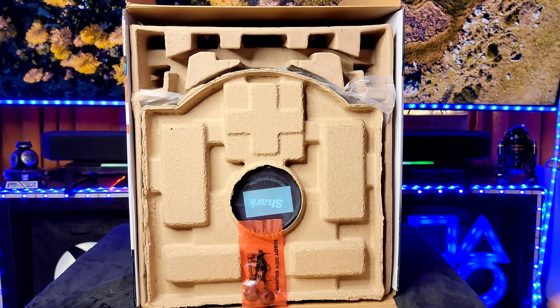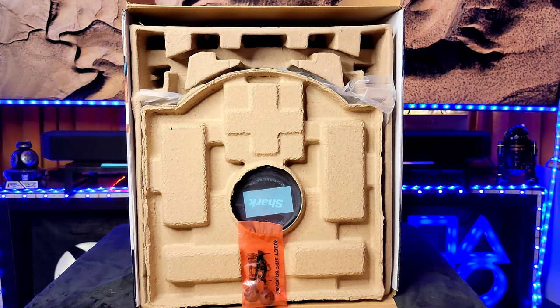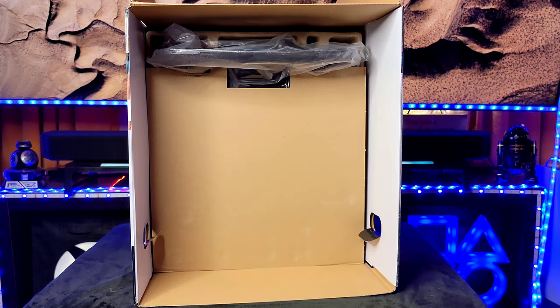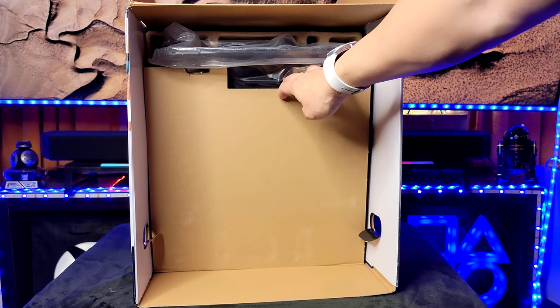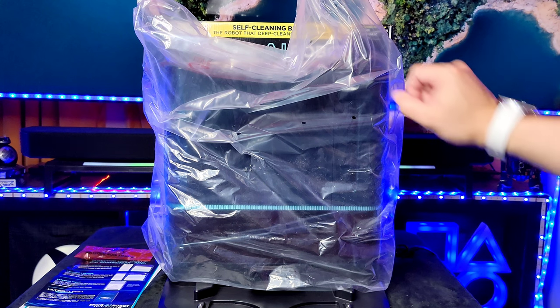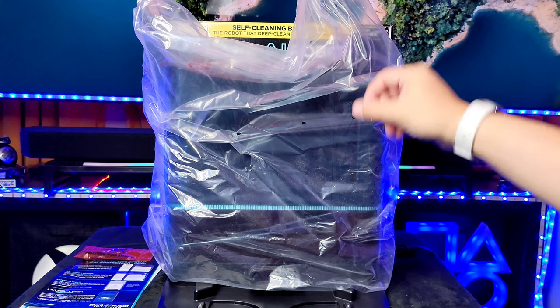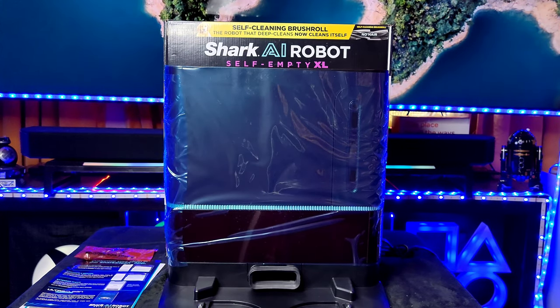The first thing you should notice is that the side brushes are in a little orange bag — don't lose those. We'll pull out the vacuum and keep digging, and the base is going to be at the very back. Let's go ahead and pull that out. It's a pretty good size — it's not little by any means.